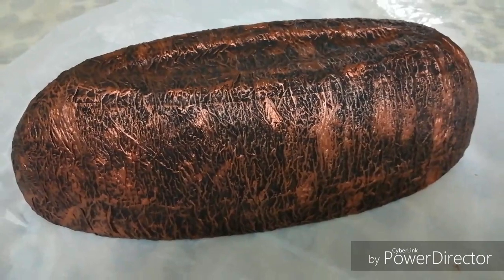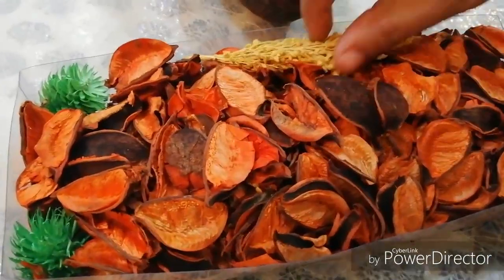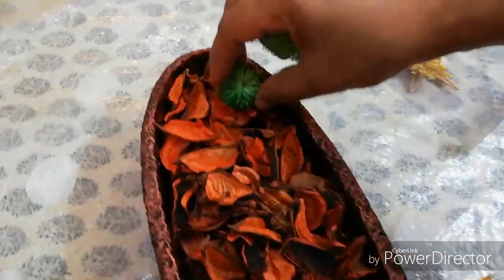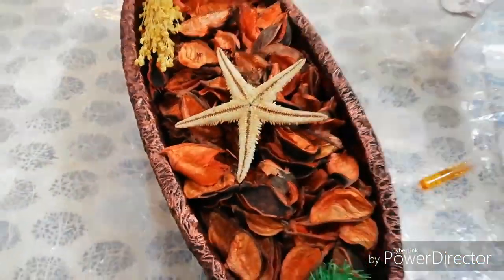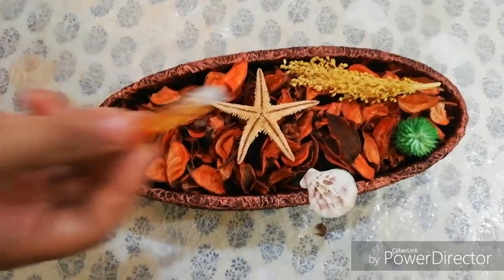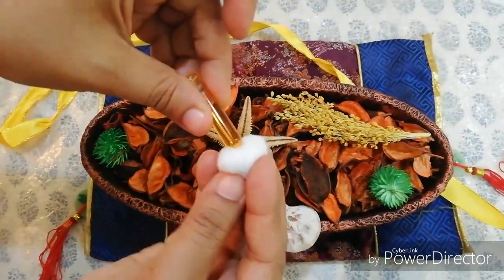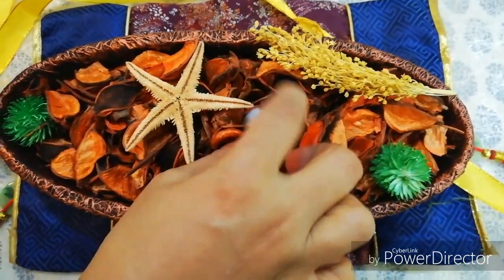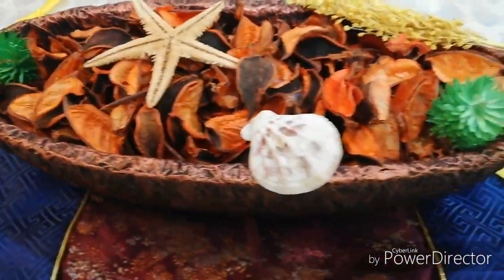It is full of dry flowers. I have dry flowers on the table. I will share them with you. I will add perfume to the smell. I will add a bottle of cotton. I will try to make a good scent in the room.